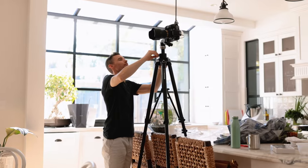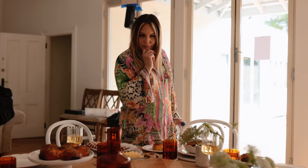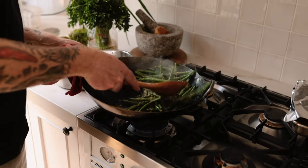Hey Skinny, so we are here on the cover shoot day for Dinners Too. We've just finished all of the beautiful styling behind me. We're smashing out the cooking and we're almost ready to just take that final beautiful photo.